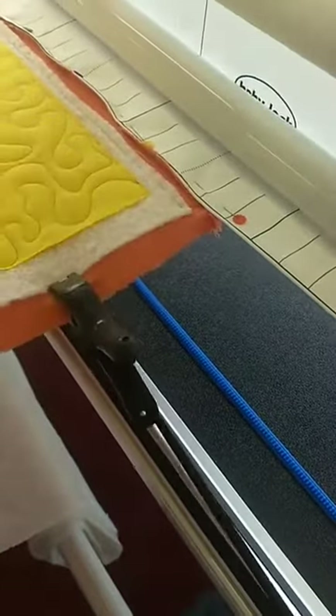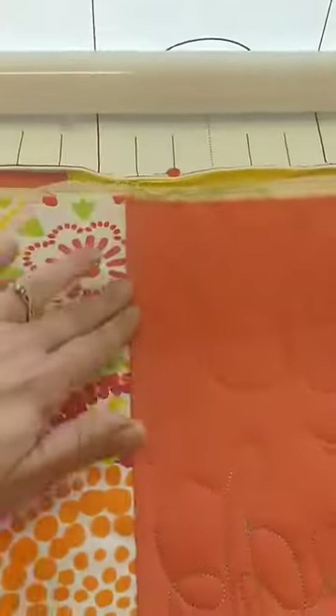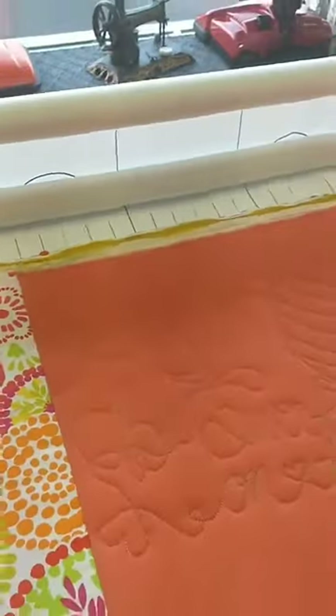With Pro Stitcher, you have a really cool channel lock feature — down at the bottom it says horizontal and vertical, they're kind of grayed out right now. You can make this machine do a perfectly horizontal line or a perfectly vertical line. Just by touching those buttons, it locks the motors and keeps it in gear.